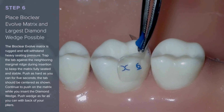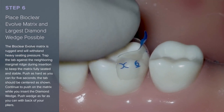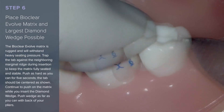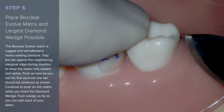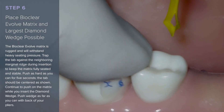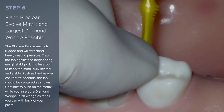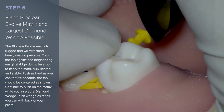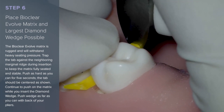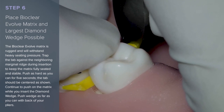The Bioclear Evolve Matrix is rugged and will withstand heavy seating pressure. Trap the tab of the matrix against the neighboring marginal ridge during insertion to keep the matrix fully seated and stable. Push as hard as you can for 5 seconds to fully seat the matrix. The tab should be centered as shown. Continue to push on the matrix while you insert the diamond wedge. Push the wedge as far as you can with the back of the cotton pliers once it has been inserted.